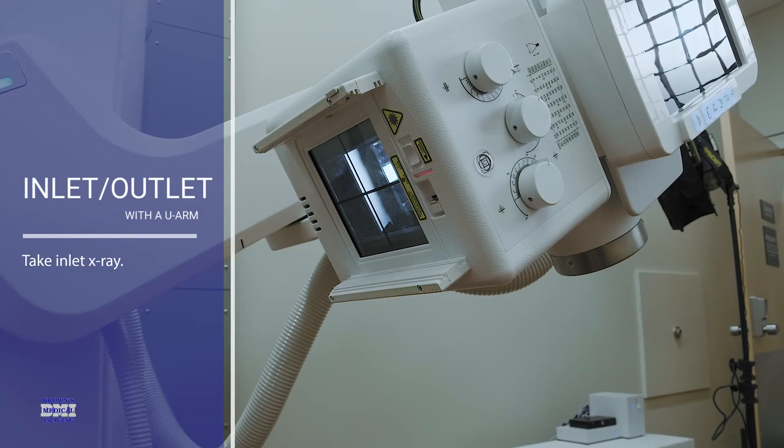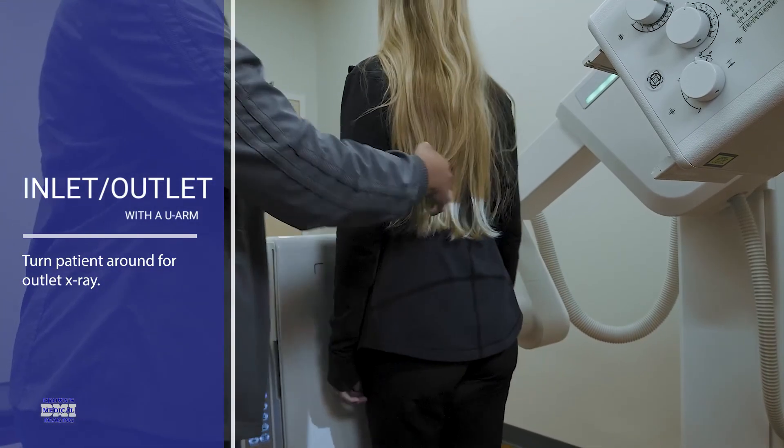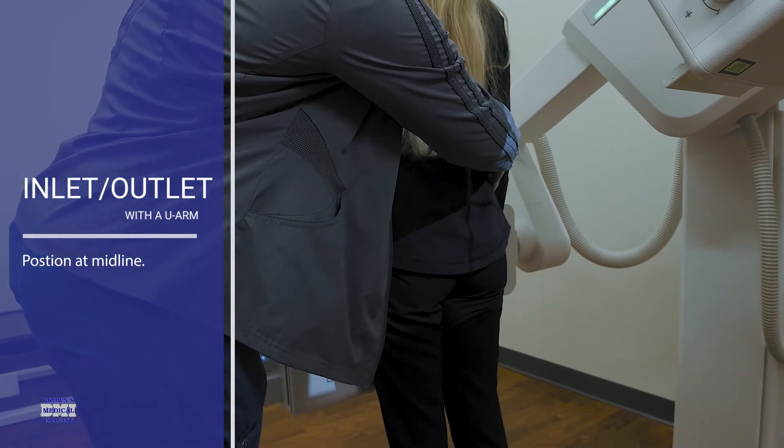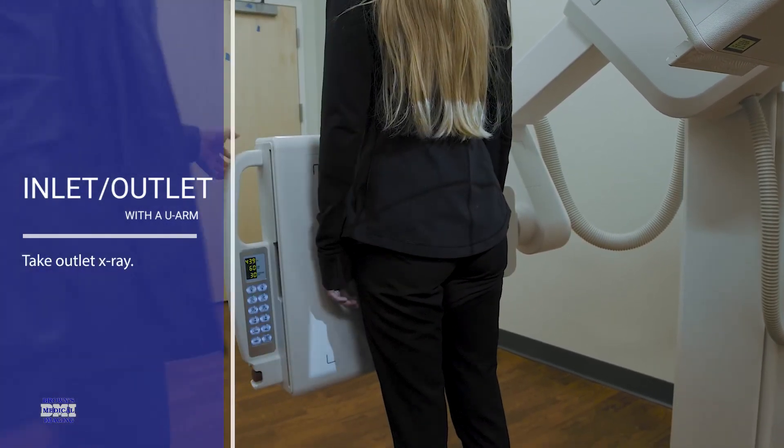To do the outlet, you just have the patient turn around and face the detector. Same positioning — make sure you're midline — and then you can take your outlet.